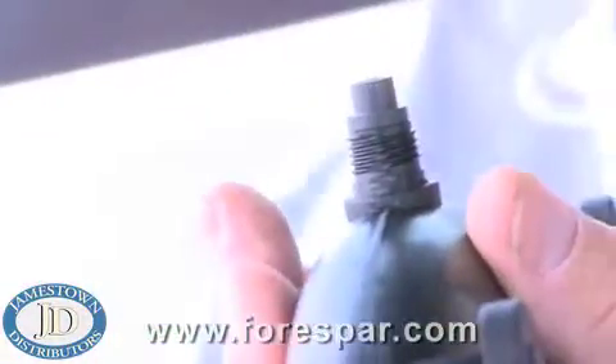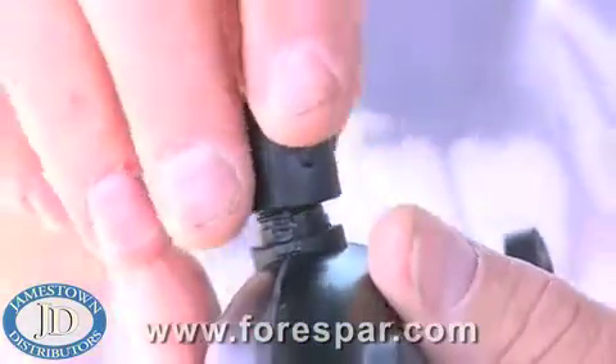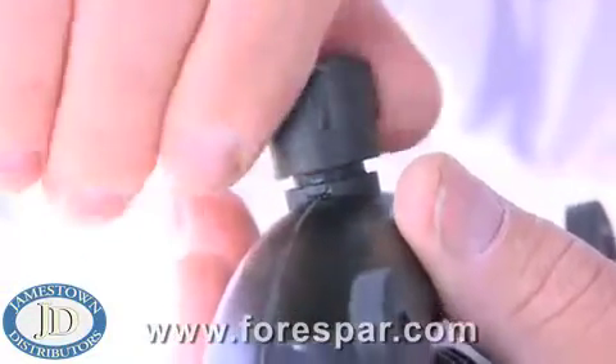When reinstalling, be sure you don't over-tighten the cap and force the unit to deform. Hand snug is all it really needs.